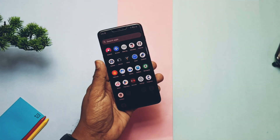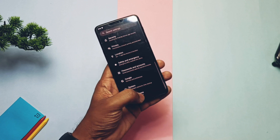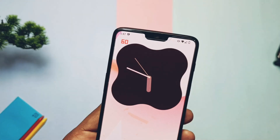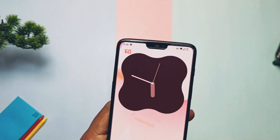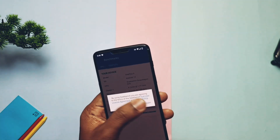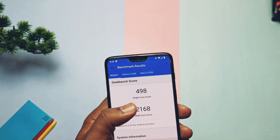Now we will see the performance of the ROM. The ROM is super smooth — you will not feel any lag or jitter while using the ROM in day-to-day use. Everything runs buttery smooth. All applications are running at a constant 60fps, even the camera application. Running the GeekBench test, I got scores of 498 and 2168 for single core and multi-core respectively.